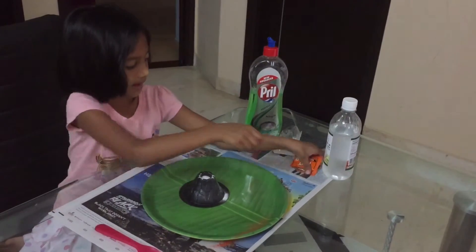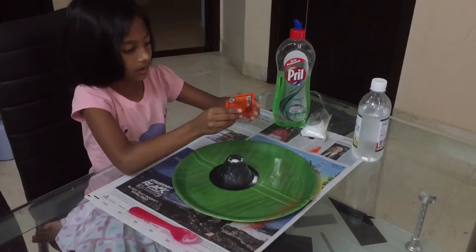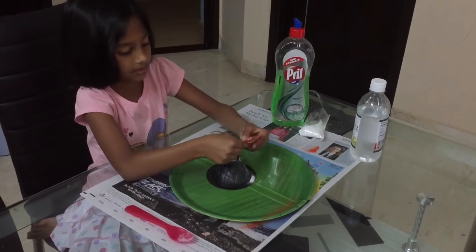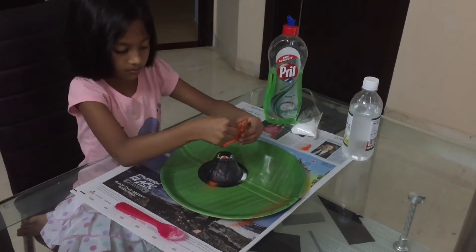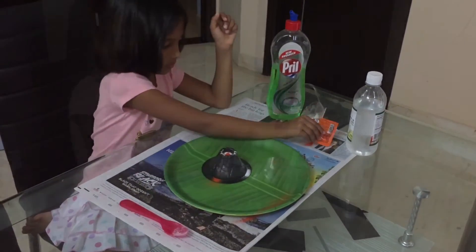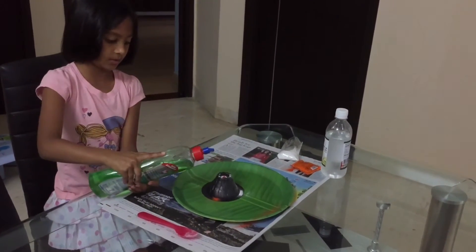Next we have to put some red food coloring — just a little. Then we have to put some washing liquid.